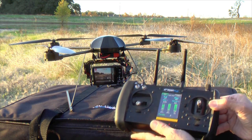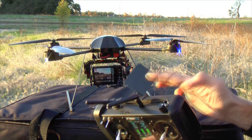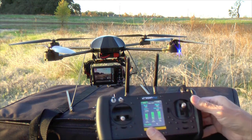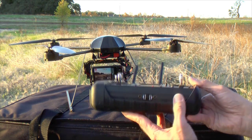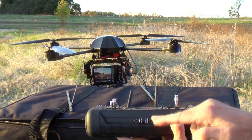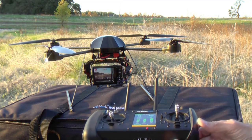To see what the helicopter sees, the controller has a dual diversity video receiver built in. So I have a patch antenna that pops out from the back here, and I have another fixed antenna up in the front. Video is output at the bottom of the controller, so I can easily plug in my video glasses, or I can plug in other devices as needed.